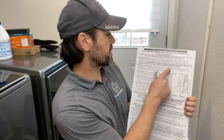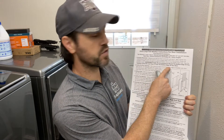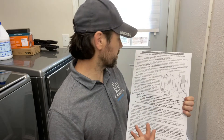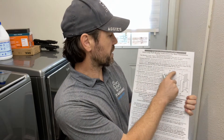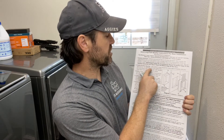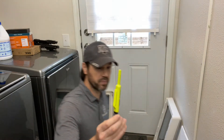Under no circumstances should the bottom edge of the template cutout be less than four inches from the bottom edge of your door. I'll mark it at five inches and then outline the pet door opening. Use a pencil to draw the inside edge of the template onto the door and mark the four half-inch diameter outer door screw holes.